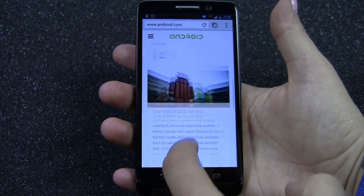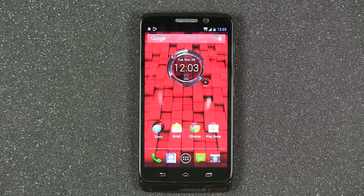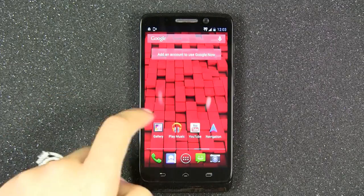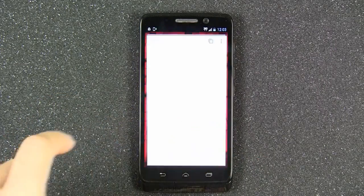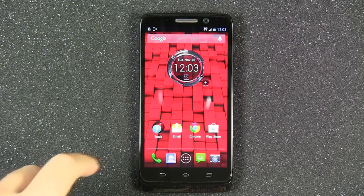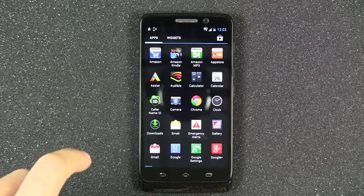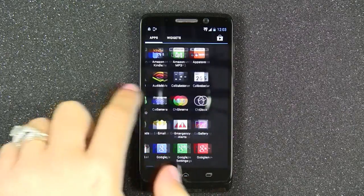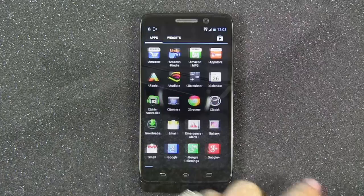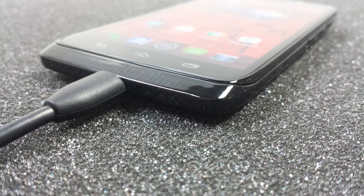The final two cores in the Motorola X8 Mobile Computing System are low power cores that allow the Droid Mini to listen for and respond to your voice commands that start with "OK Google Now." When saying this phrase, you will awaken the Droid Mini and be able to make phone calls, send a text message, or even get sports scores and traffic info — all without draining your battery.